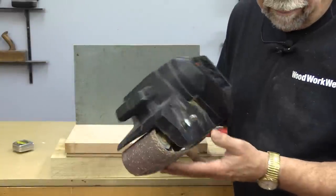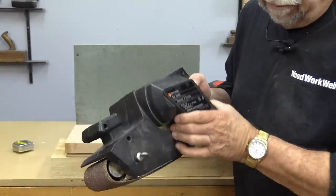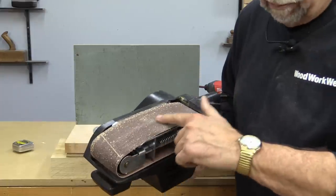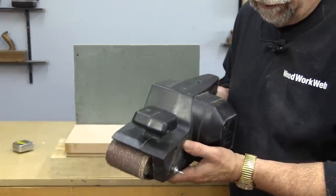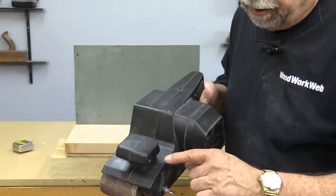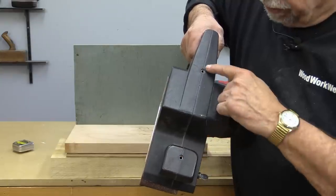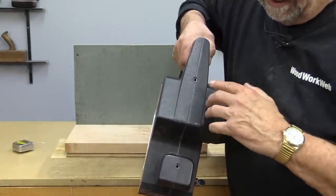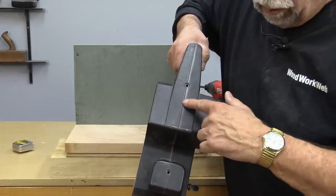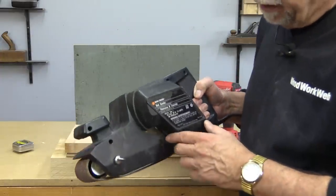If you don't own a belt sander — this is a 3 inch belt sander — there's nothing particularly special about them except that they can take down material very quickly, so you do have to be careful. If you look closely, you'll notice there are some holes in the top — quarter inch bolt holes — and we're going to use them today to attach it to the frame I'm making.